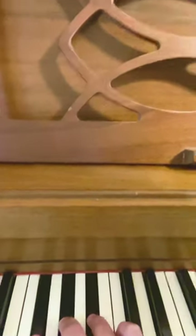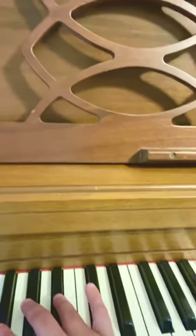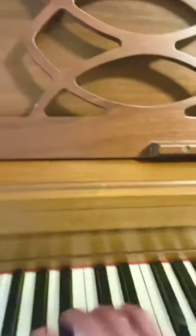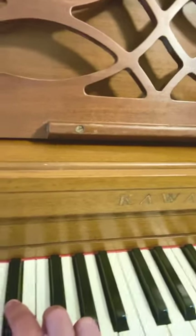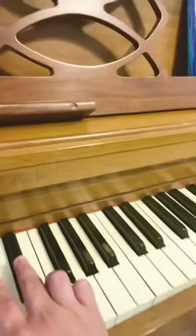So if we take a look at the piano here, we have the three black keys, which I call the three little pigs. And then we have the sets of two black keys, which I call Minnie and Mickey Mouse — so you're discovering all the black keys.